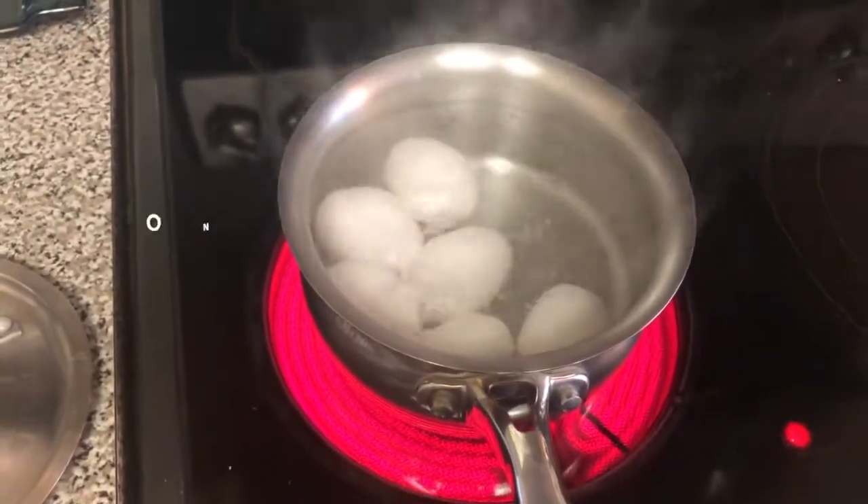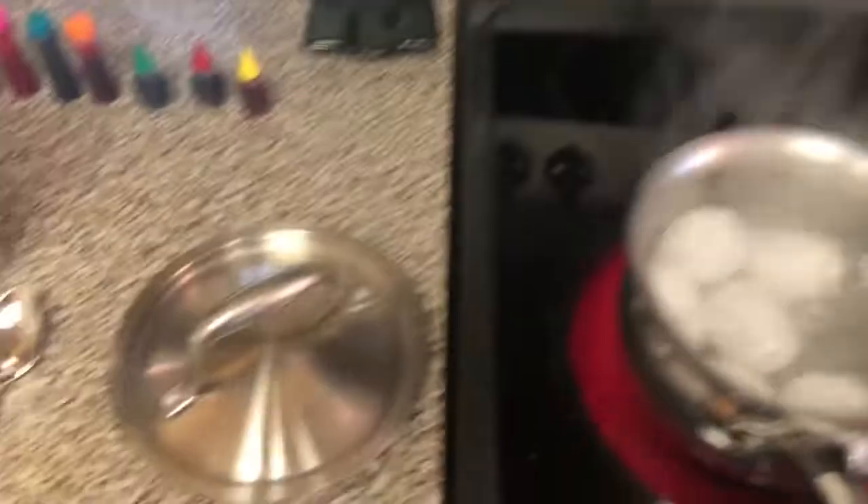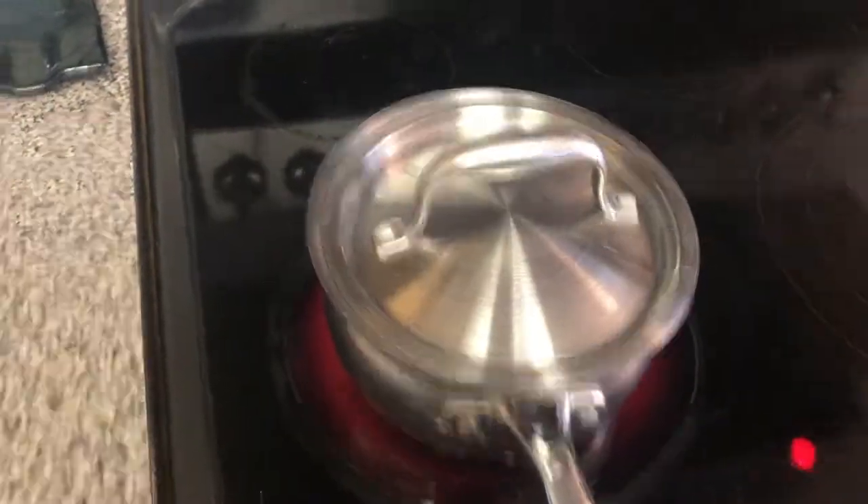As you can see the water is bubbling up, really hot. I'm gonna turn off my heat, grab my lid, and place it over the pot.